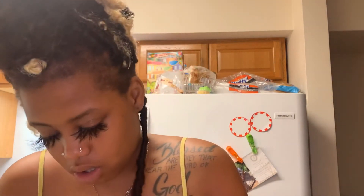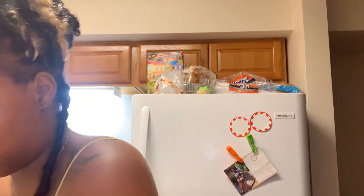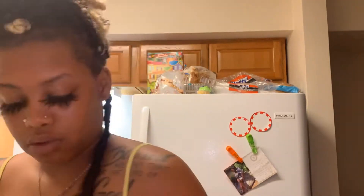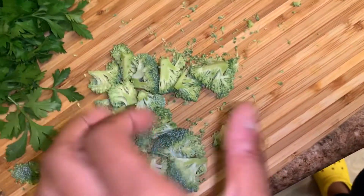Okay, so I got my broccoli. I got a handful of broccoli. I'm going to cut these up into smaller pieces and then I'm going to start cooking. This is how I'm going to cut my broccoli up.